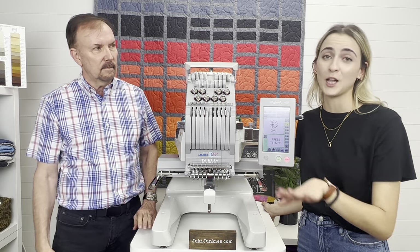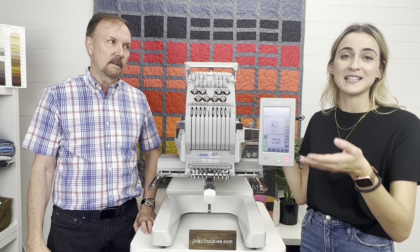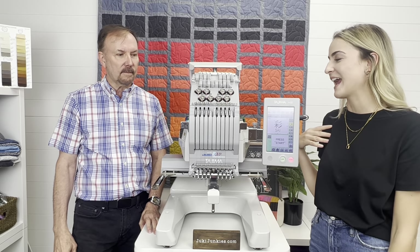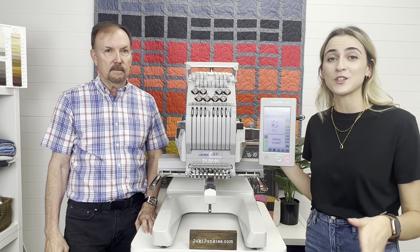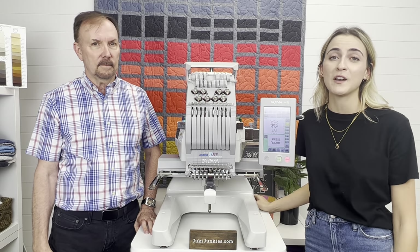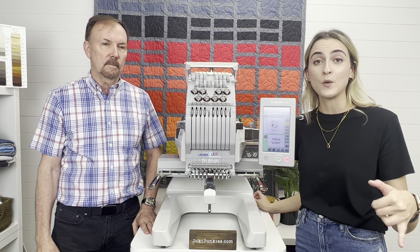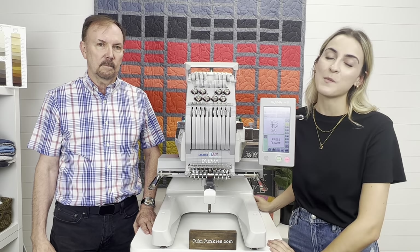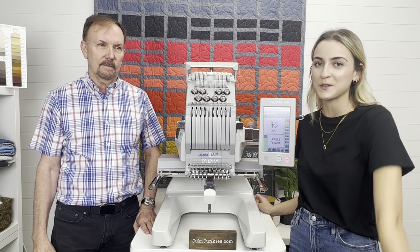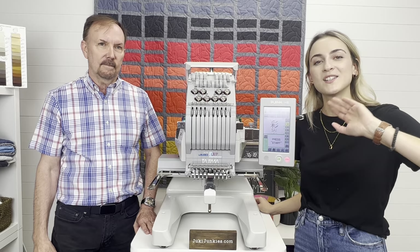That's just a little bit on this machine — there's so much more to learn about the software, which really needs its own video. We just wanted to take advantage of Tim being here today to go over this machine. There are more videos coming. If you have any questions, reach out to us — we're an authorized Juki dealer and we drop ship these machines directly to you. Call us at 813-661-9000 or email sewingmachines411@gmail.com. Like this video, subscribe to our channel, and we post every Sunday. Thanks guys!